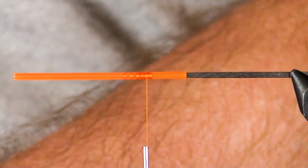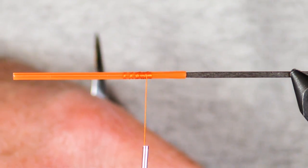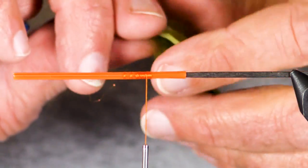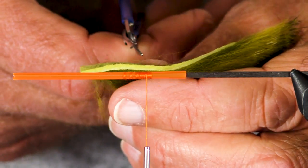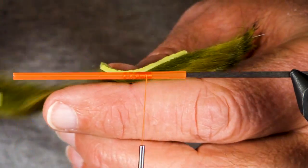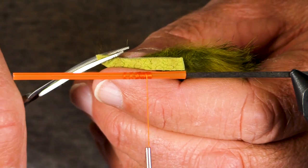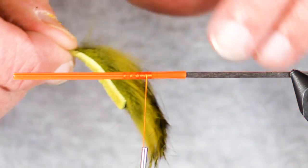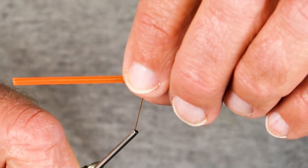I'm gonna put my rabbit strip right on there. I don't want this to be a very big fly, so I'm gonna shorten up this rabbit strip.